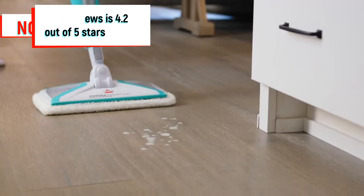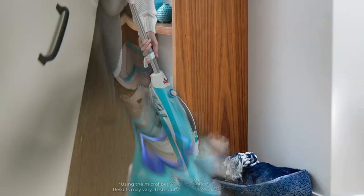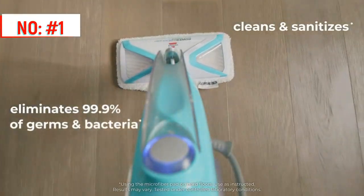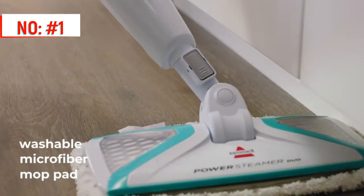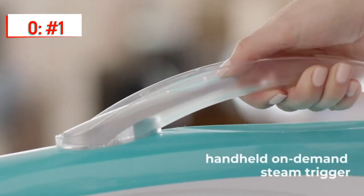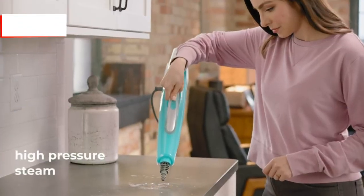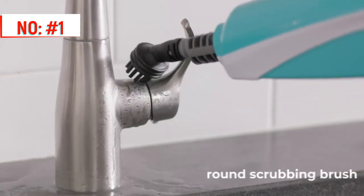Steam clean almost anywhere with the Bissell PowerFresh 2-in-1 multi-surface steam mop. This versatile machine sanitizes and eliminates 99.9% of germs and bacteria when used as a floor steamer. It also works as a handheld steamer and an extended reach steam cleaner. This means you can naturally clean sticky messes off the kitchen floor, scrub grout on your shower walls, and steam clean the bathroom sink, all without having to switch machines.